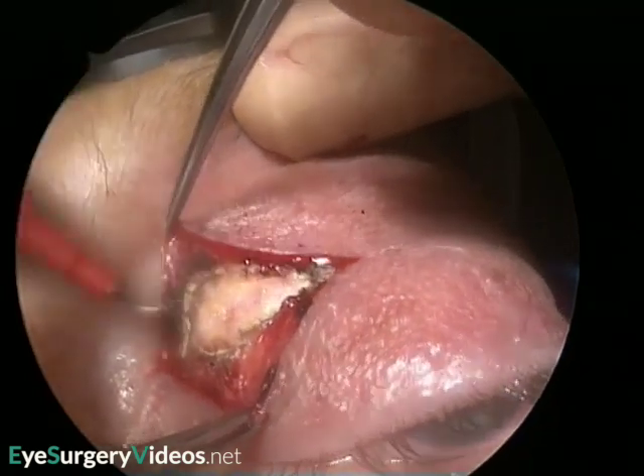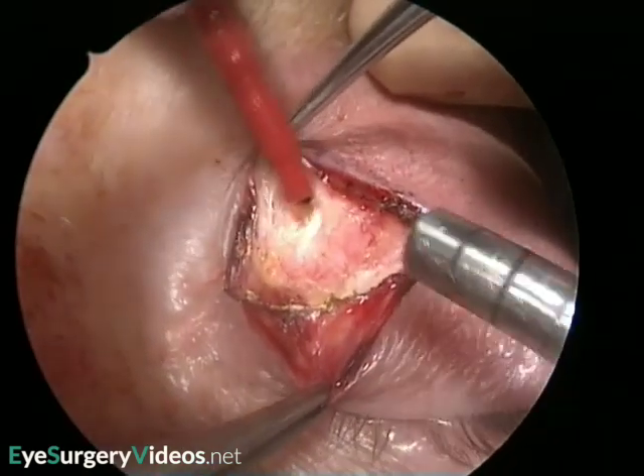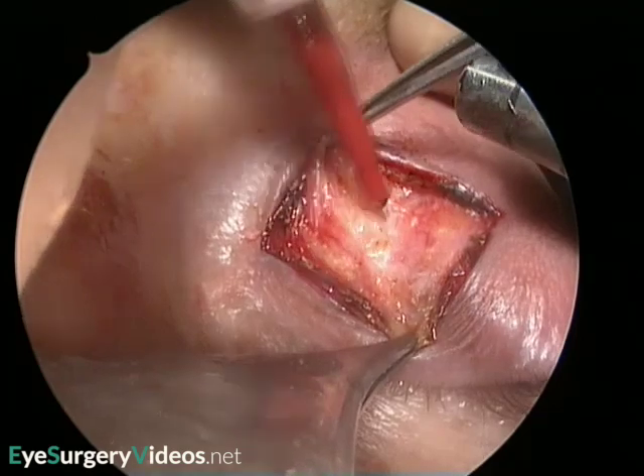The medial orbital fat pad, which is denser and paler than the other fat pads, is gently teased out, taking great care never to put much traction on it.